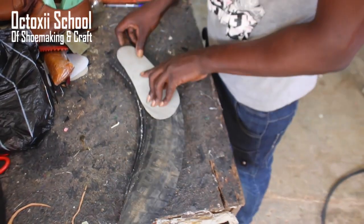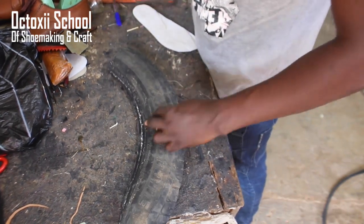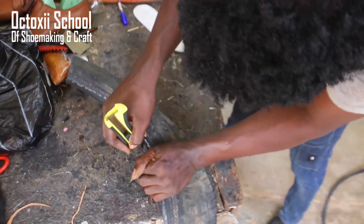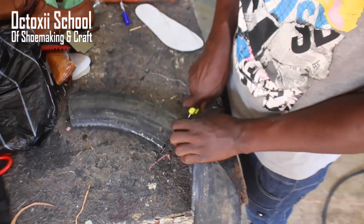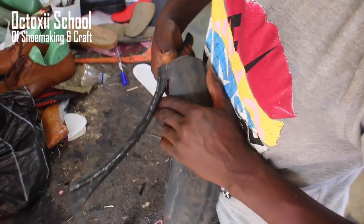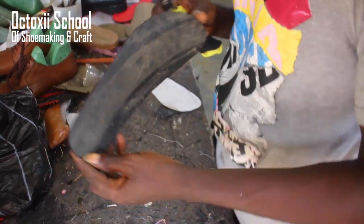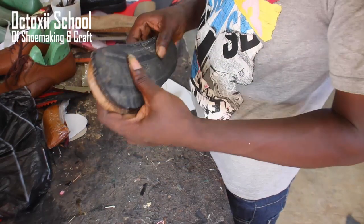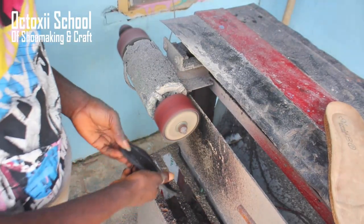Moving to the craft itself — a pattern of the base of the cork sole needs to be cut out first. Once you cut out the pattern of the cork sole base, you use it to cut out the tire. Cutting it out requires a very sharp knife, and you need to be very careful with the way you handle it so you don't cut yourself.